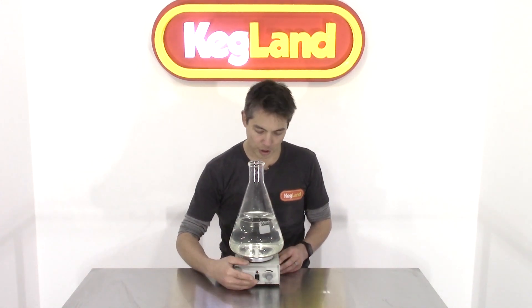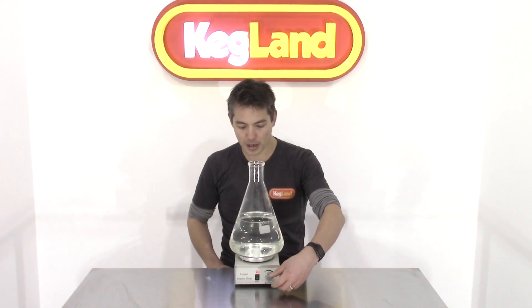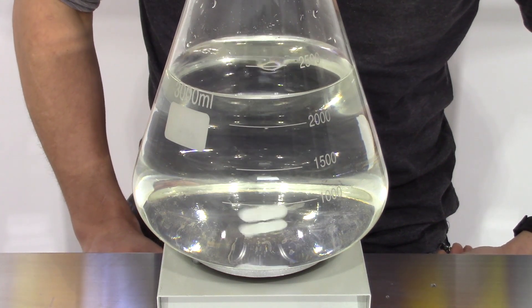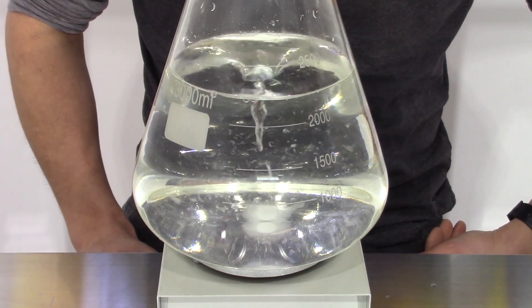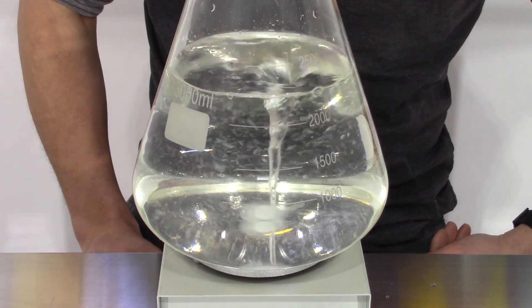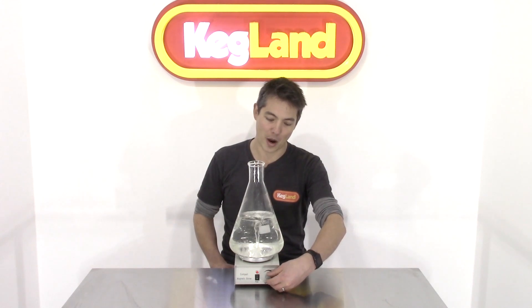Once you've done that, switch the machine on and twist the variable speed control. There's no need to go ridiculously fast — something moderate is fine. All you're trying to do is keep the yeast in suspension. The machine is definitely powerful enough to get a real vortex going, but you don't have to do that. It's not about sucking bubbles down into a massive vortex — that looks cool but is completely unnecessary. Just bring the speed right back to a gentle stir to keep the yeast in suspension.